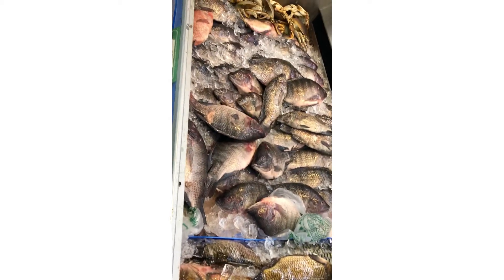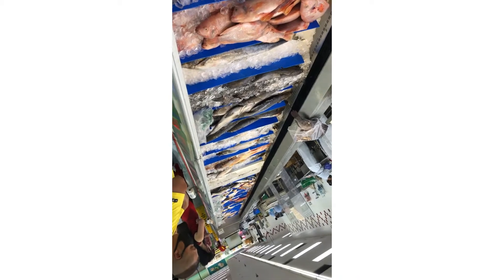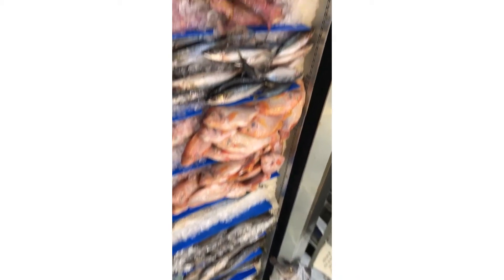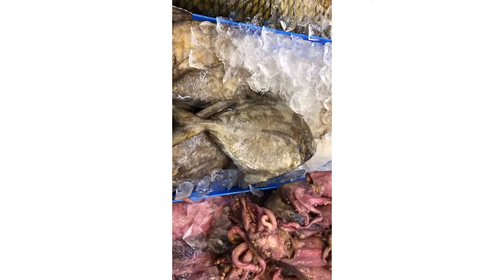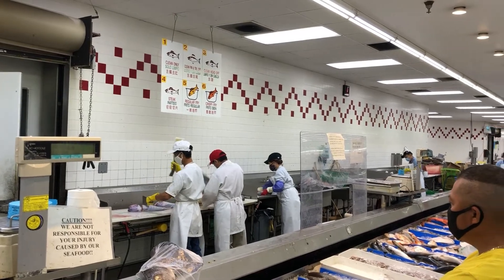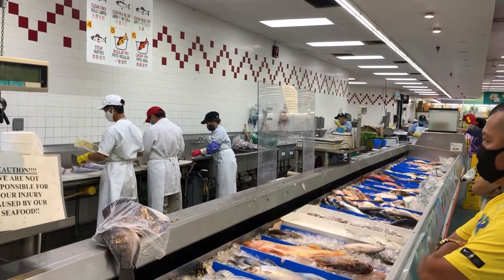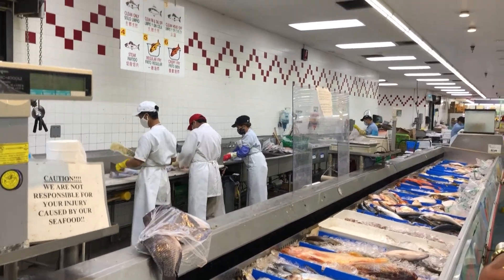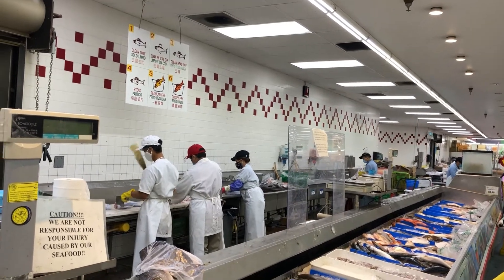This is the fish market — Chinese fish market. Look at the lively fish. This is the Chinese fish market.